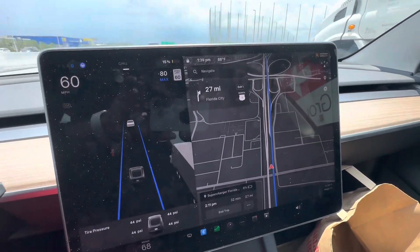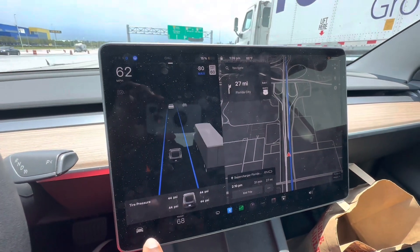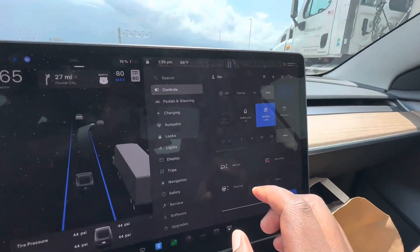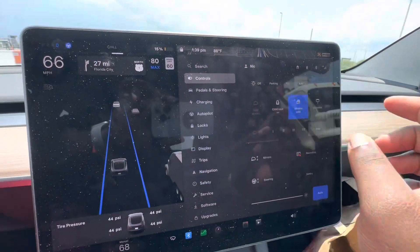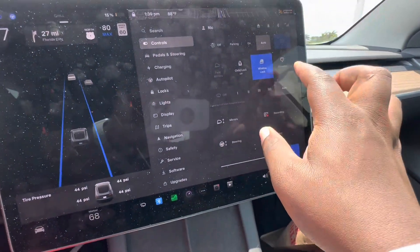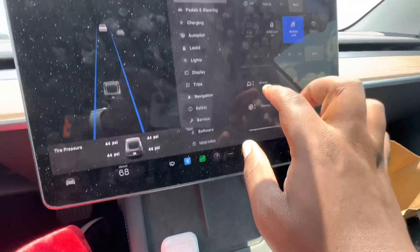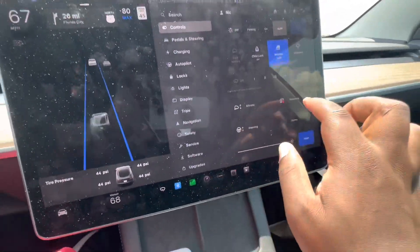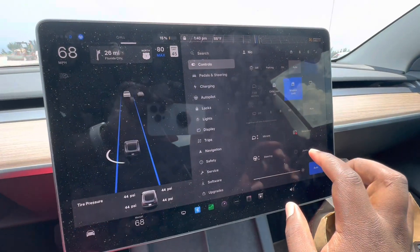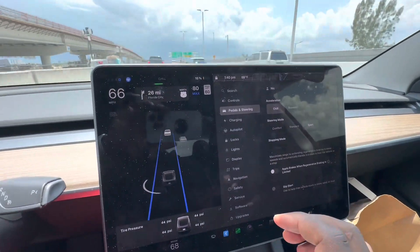This little car button down here is an important button — that's how you navigate through your menus. It gives you pretty much every menu you can think of for the car. Under Controls you have your basic stuff: lights, child lock, window lock, you can open the glove box, fold your mirrors, adjust windshield wipers, adjust mirrors and steering wheel, set the recording length, and enable Sentry Mode when you're not driving.